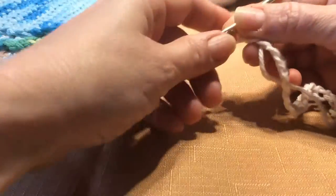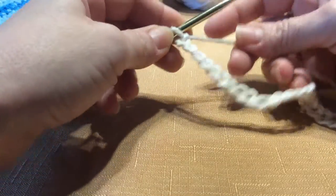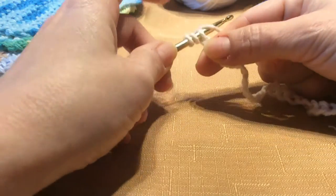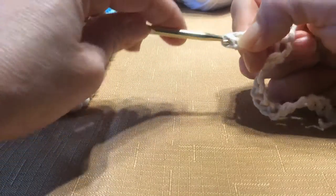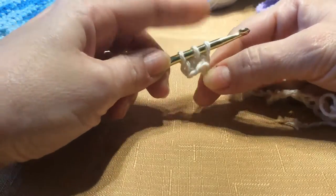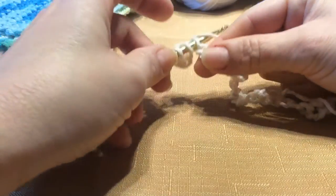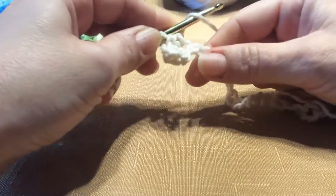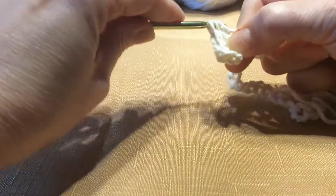For this pattern, we're going to use a half double crochet stitch. Now that I've chained the twenty-seven, I'm going to wrap my yarn around the hook and go to the third chain from the hook — so one, two, and three. Insert and pull through so I have three loops on my hook, then wrap around again and pull through all three. Wrap around, go through the next hole, pull through until I have three, wrap around, pull through. Insert until you have three, wrap around, and pull through.